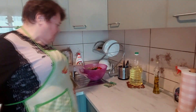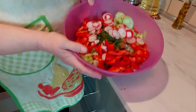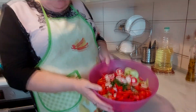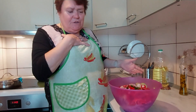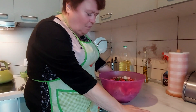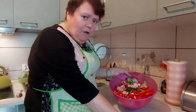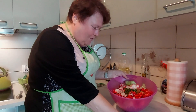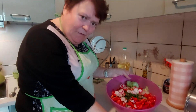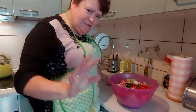Chciałam pokazać, że już pokroiłam wszystkie warzywka na naszą suróweczkę do obiadu. Na talerzu ziemniaczki i taka surówka - nie taka kupowana z kapusty, albo w kółko te same kupowane surówki. A ja mówię o surówce z takich swoich warzyw. I z taką saszetką. Także na razie pa pa.